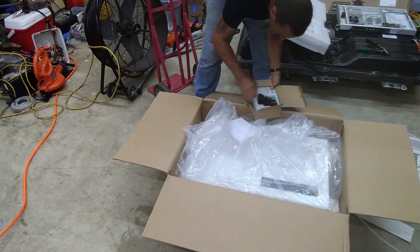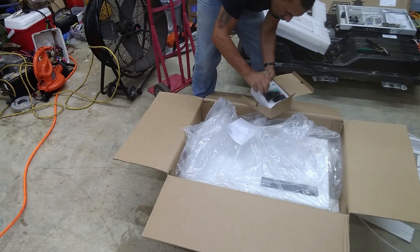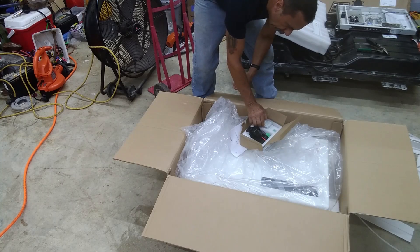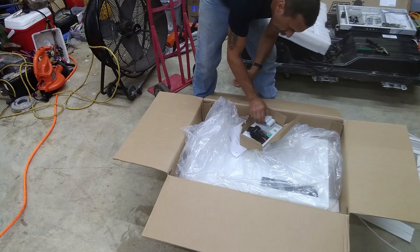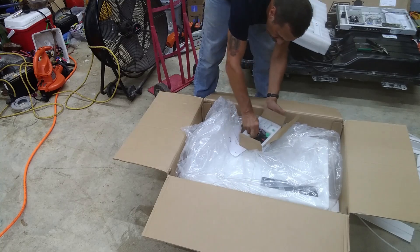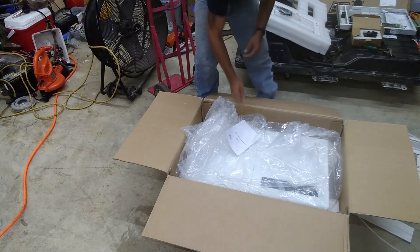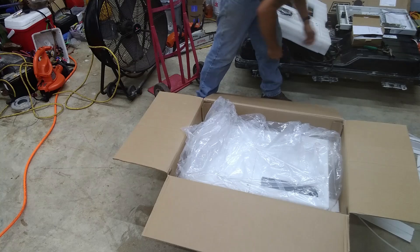This is the electricity meter and the current clamps. Akro ADGF AED200. There's the installation guide for the meter.